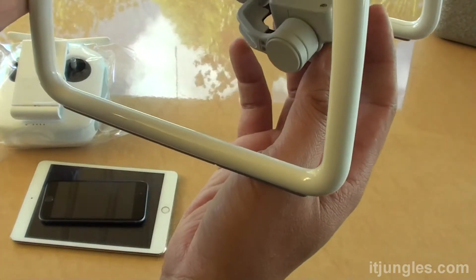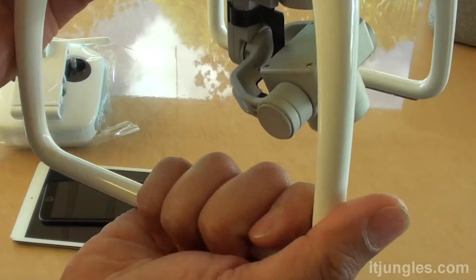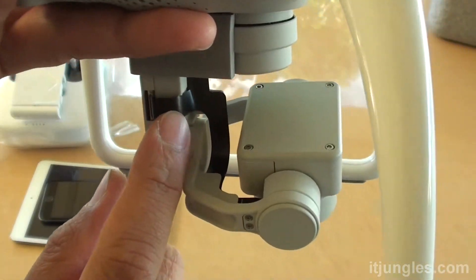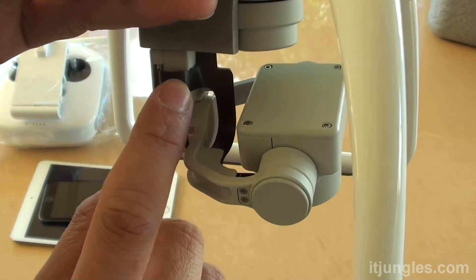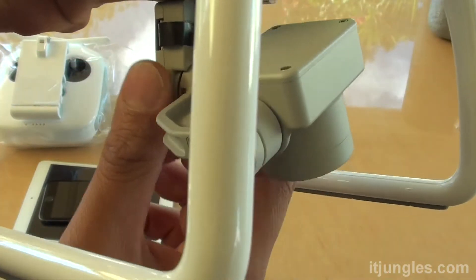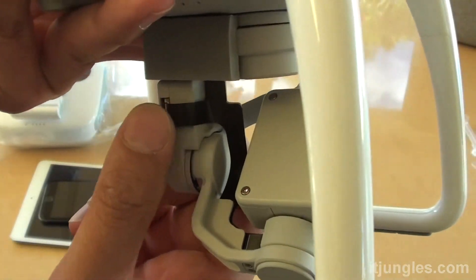Now the cable is on this side here. You might wonder why the design has the cable right there — it looks fragile, like it's easy to break. The cable is actually hard, but it kind of looks scary when the cable is exposed outside like that.